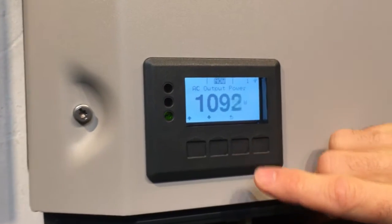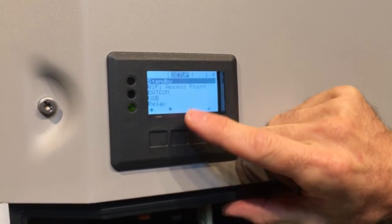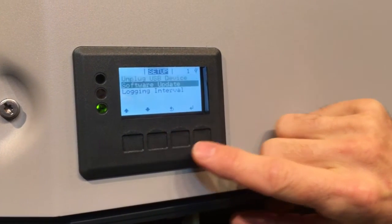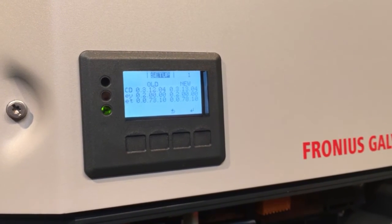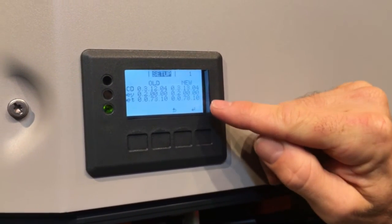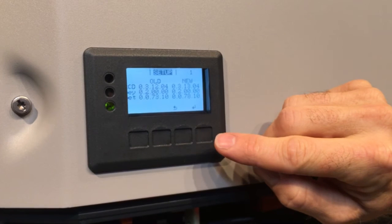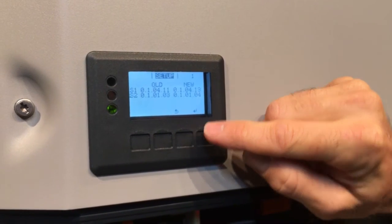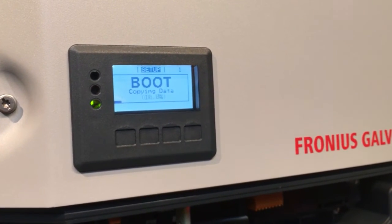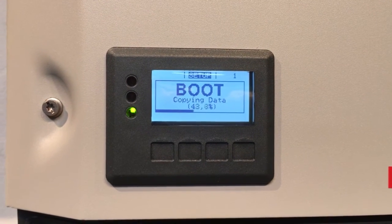Lock the USB drive in there. Now go up to the screen — we're currently on the Now menu. Press the escape button, go across to Setup, press enter, and go down to USB. Under USB, select Software Update. It's going to look for the firmware version it sees on the stick: you can see the old version currently on the inverter and the new version on the USB, which is newer. Press the enter button and it will show information about the firmware version on each power stack — press enter to confirm.